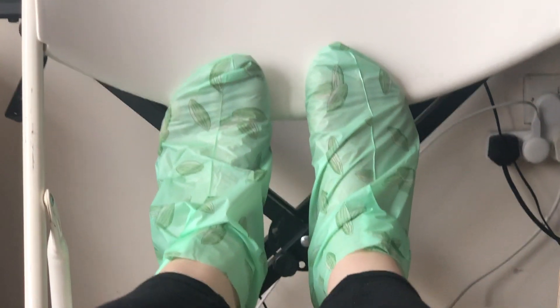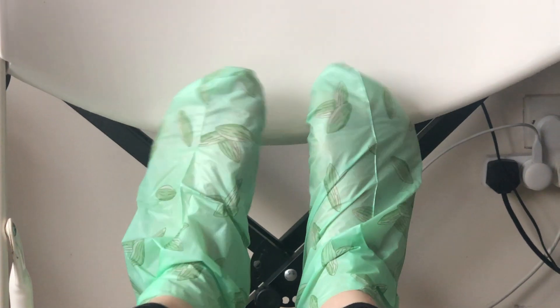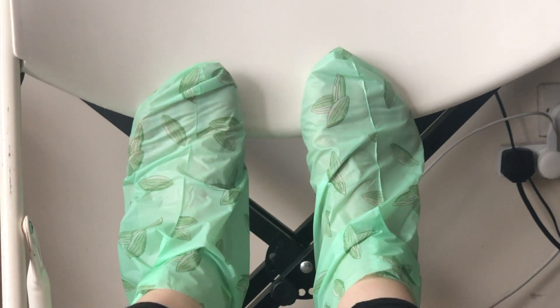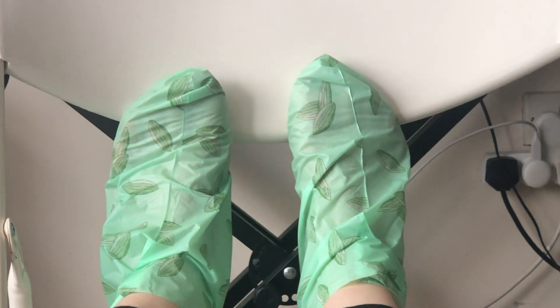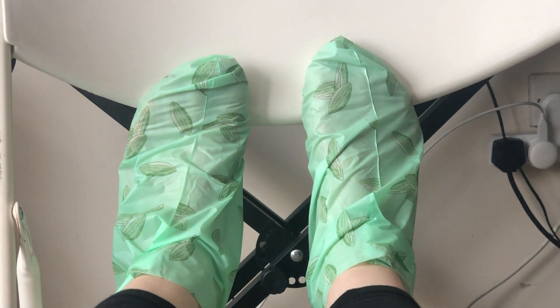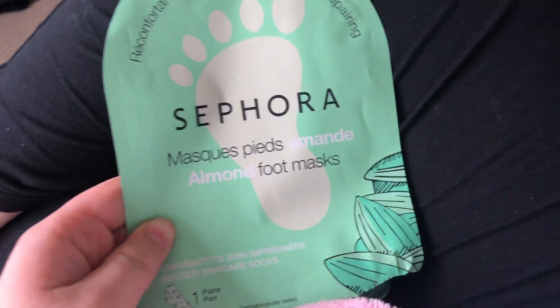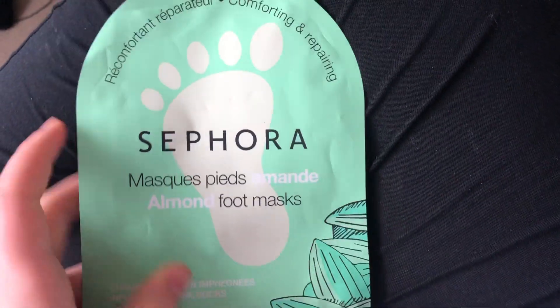Here are my feet nice and relaxed in the foot masks — they look crazy, like plastic bags on my feet! But my feet feel really relaxed and smooth, and it's really cool and refreshing. It's definitely a good idea for pampering. I wish I'd got more of these but I wasn't sure if I'd use them — I'll definitely be ordering more. After using this, my feet feel really smooth and nourished.